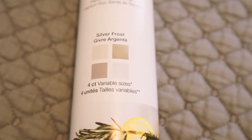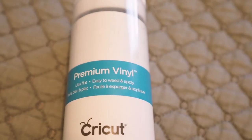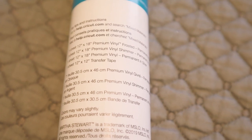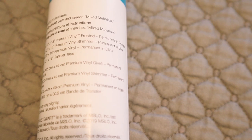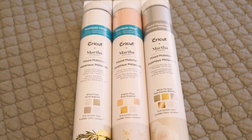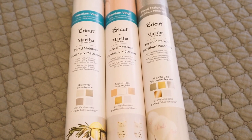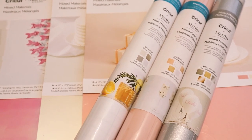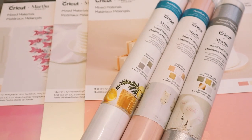And then this one is Silver Frost — you get four sheets in this one. You can't really see it but there's really beautiful frosted vinyl in there, which I love. You get one sheet 12x18 frosted vinyl which is opaque, one sheet 12x18 shimmer vinyl in silver, one sheet 12x18 premium vinyl in silver, and one 12x12 sheet of transfer tape. I just think they are gorgeous — those colours. I cannot wait to get these out of the pack when I get home. So there we go — six packs of mixed materials, and I have got more coming in my Cricut order. I just love them.